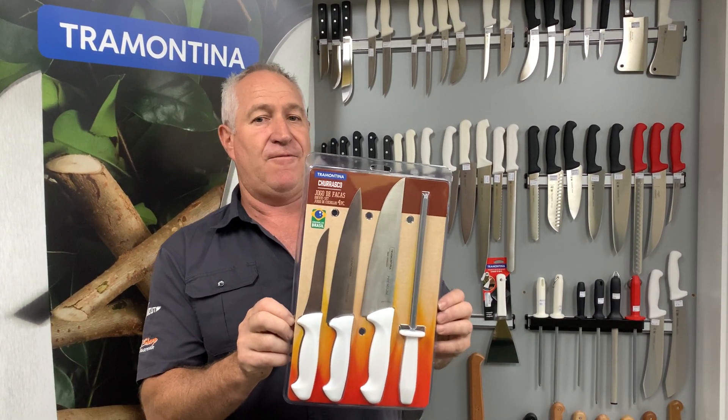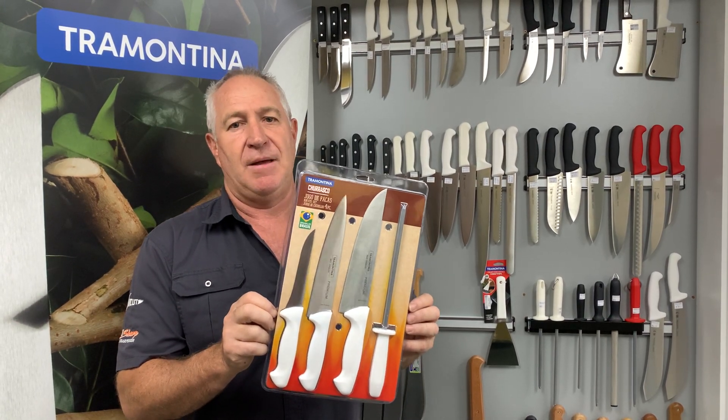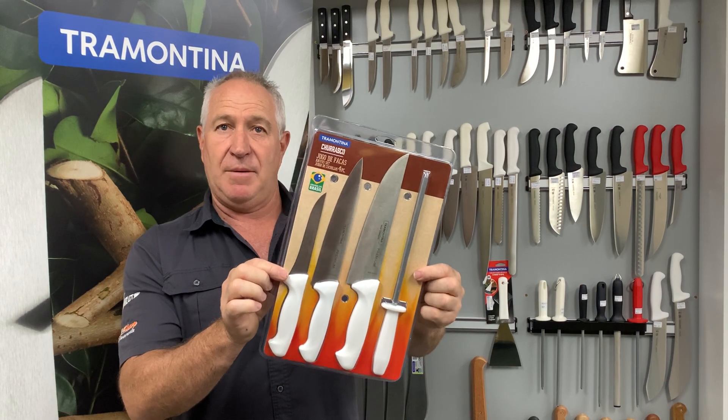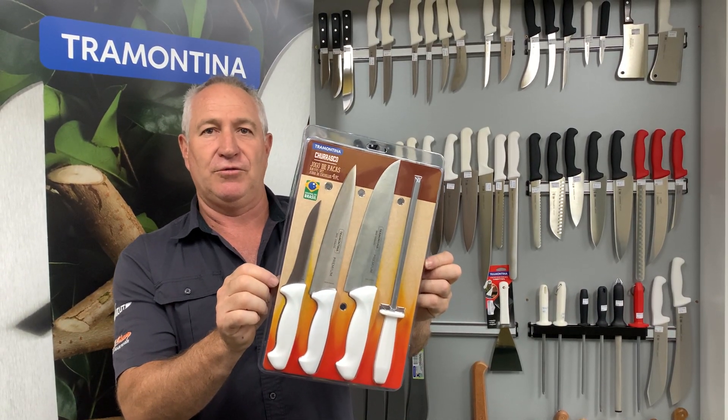They haven't been out for all that long, so check out your barbecue stores and outdoor stores, or you can chase us up and find out your local dealer. $89 — a really cool gift, so have a look around your local stores and see if you can buy one.